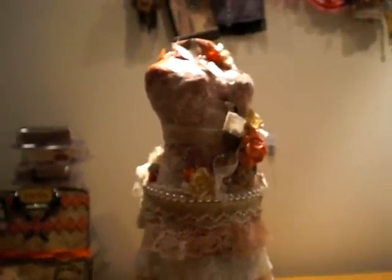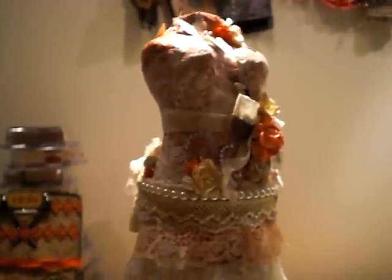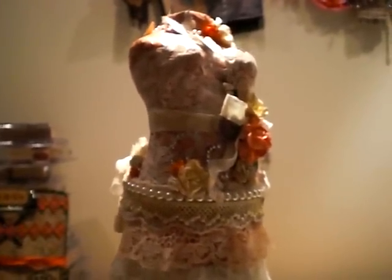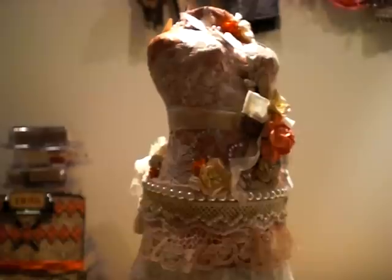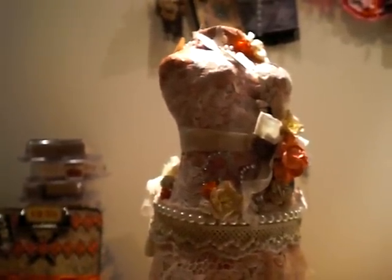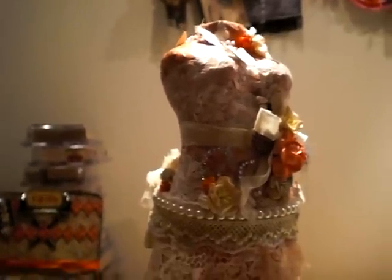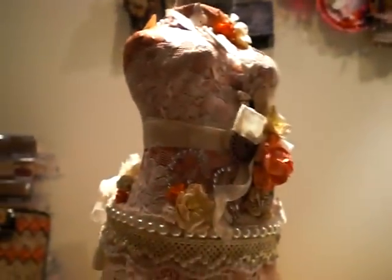Hi guys, it's me again. I wanted to show you the absolutely beautiful dress form that I received in the swap I'm having with five or six of the other ladies. We did a configuration box swap a month or so ago, and I just wanted to show you the new one, which was a dress form swap. Tiffany was my partner.